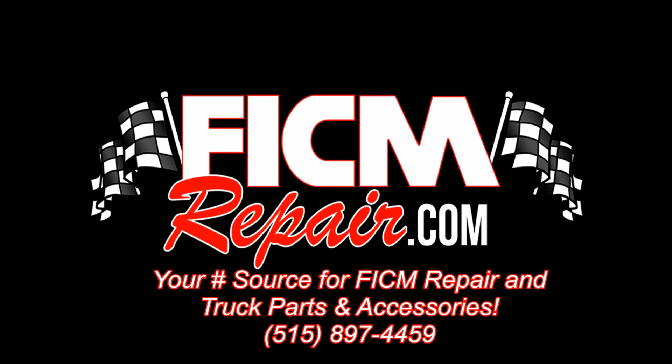FiguringRepair.com. We're all in this together. Hey guys, Ed over here at Figuring Repair, here to talk about the blue spring kit.